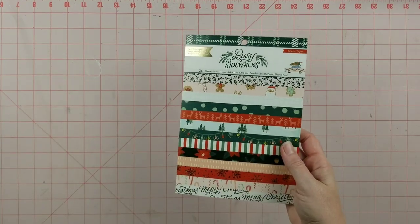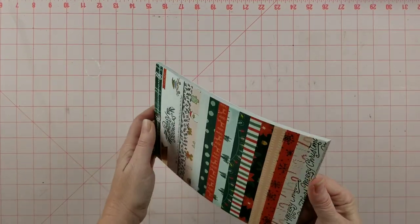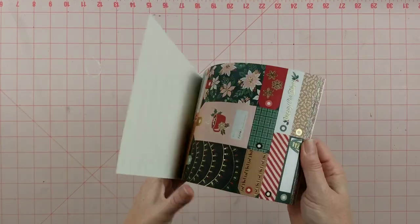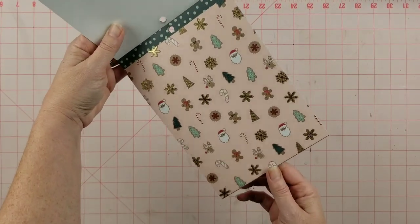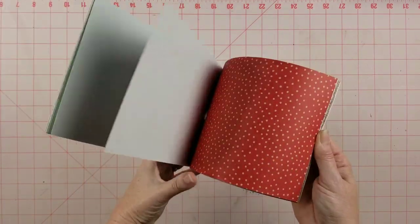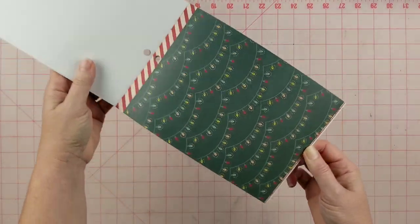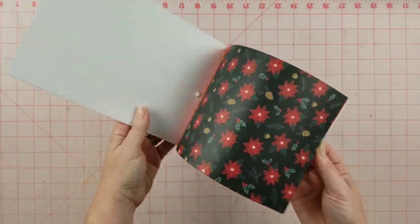For my main papers I'm going to be using this six-by-eight pad from Crate Paper called Busy Sidewalks. I think this was either last year's or 2021's Christmas line from Crate Paper, and I just love it — it's so cute. It's the traditional red and green, but it also has some turquoise and pink thrown in there, along with mint, some yellow in the lights, and gold foiling on it.